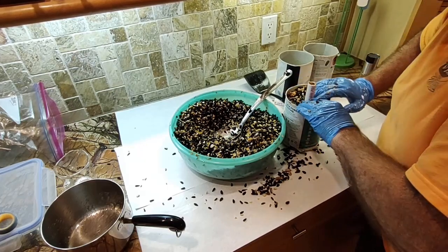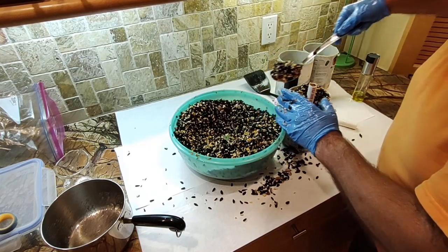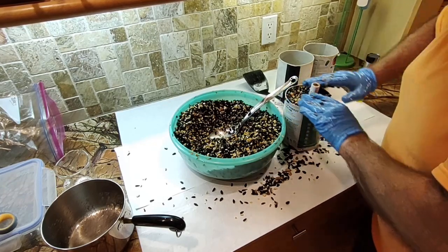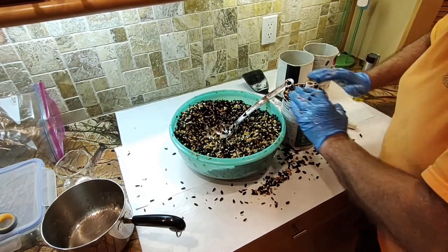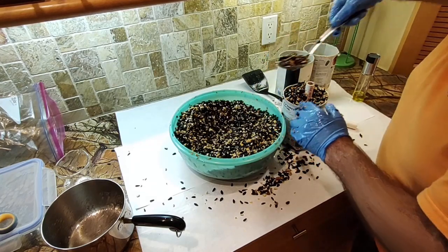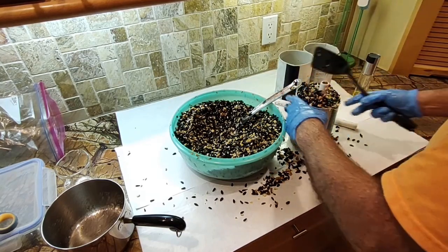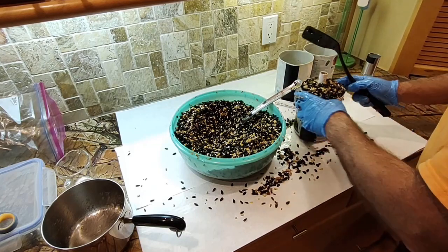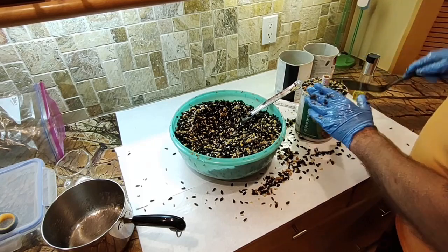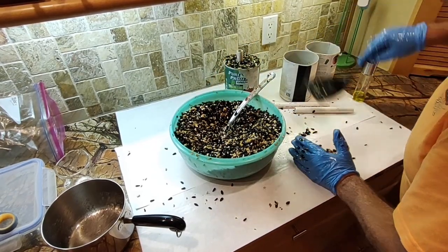You've got to pack this stuff in tight — and I mean really pack it, don't be a sissy about it. If it's not packed tightly, the first bird that comes along will pick the whole thing apart. You want to make them earn their dinner — they've got to put a little effort into taking the seeds out. Pack it together tight, get the voids out. What I like to do is make it a little high, then take a spatula and smash it down. There's one well-packed seed cylinder.